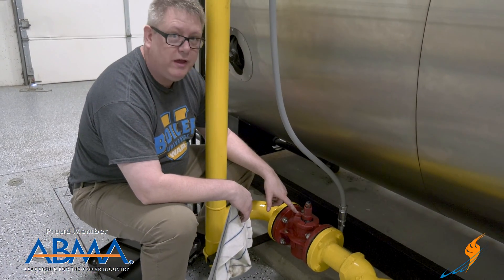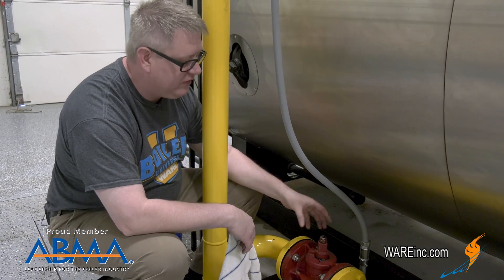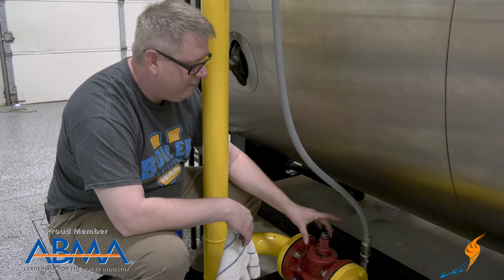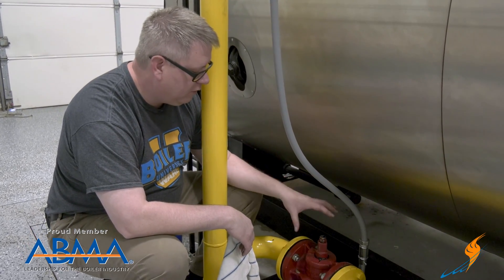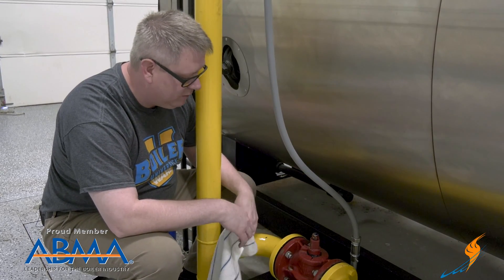The grease essentially plays two roles in the plug-cock. First, it lubricates and allows it to turn. But secondly, it actually fills the void between the body and the wedge of the plug and forms part of the sealing function. So if we didn't have grease in there it would probably leak. If it's leaking around the stem and we add grease, we'll probably manage to seal it back up.